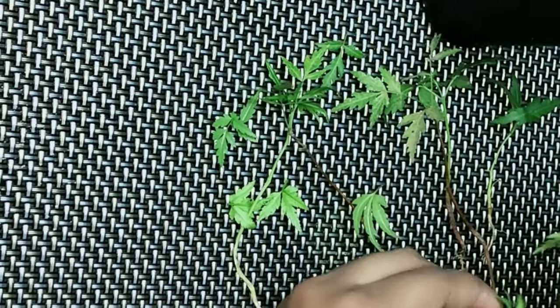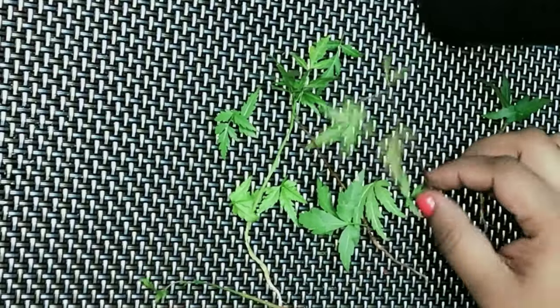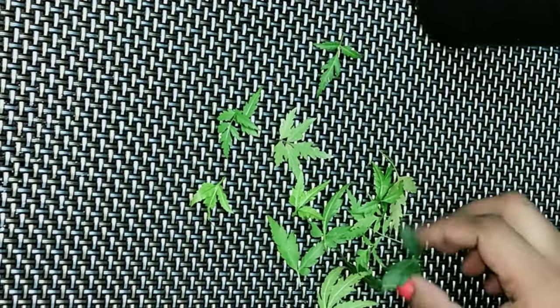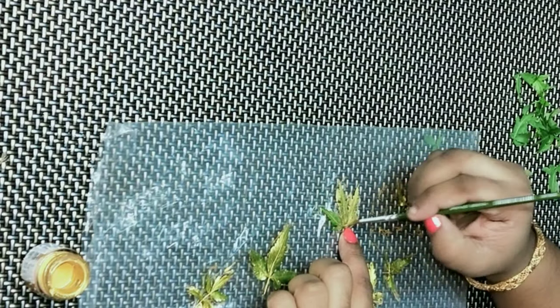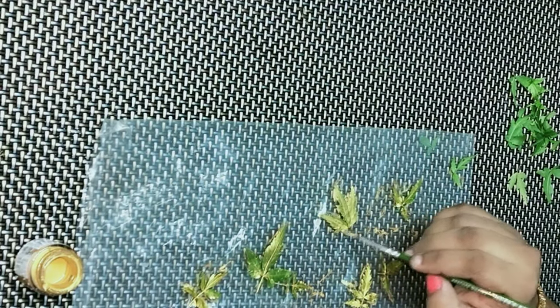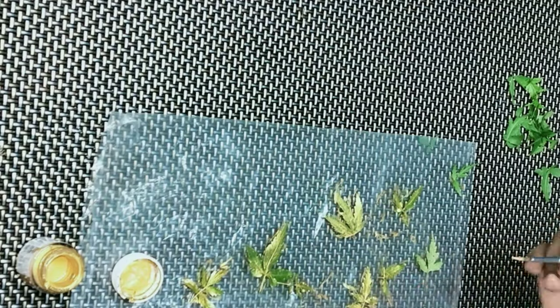If you want to use these leaves, you can use these leaves as well. I will apply the golden color acrylic paint. I will apply a plastic sheet with paper, as well as you can use these leaves.